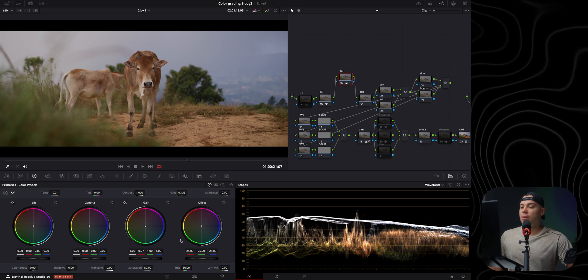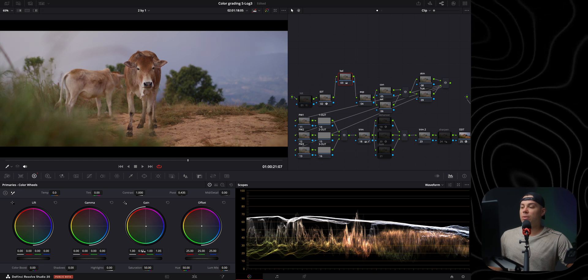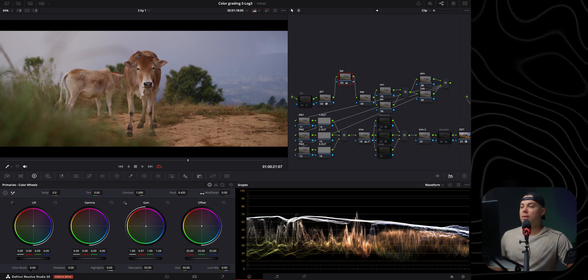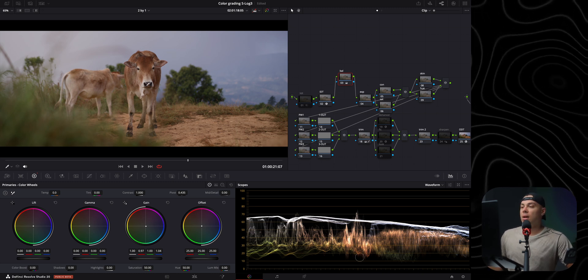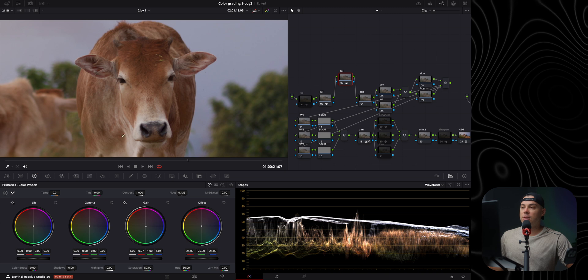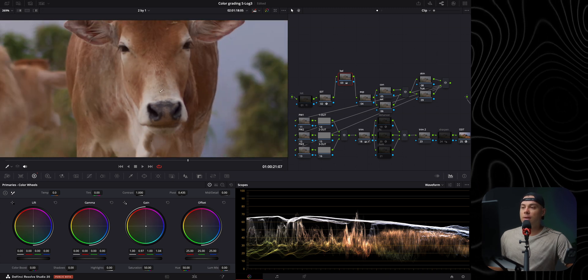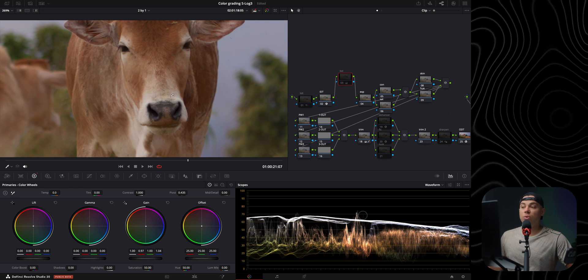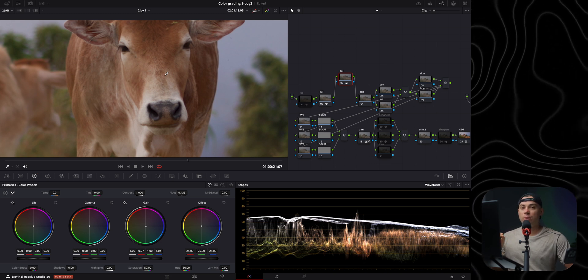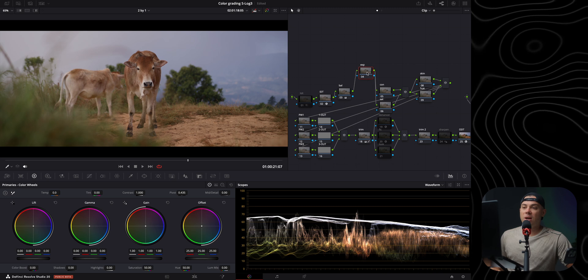I'm slightly increasing the blue as well, eyeballing everything — if it looks right on screen, it's correct. Zooming into the face of the cow and doing a before and after: that area which should be nearly white was too warm and red before, but now it looks much more color neutral. Getting this right before applying a look gives you the absolute best results when pushing colors to achieve a stylish grade.